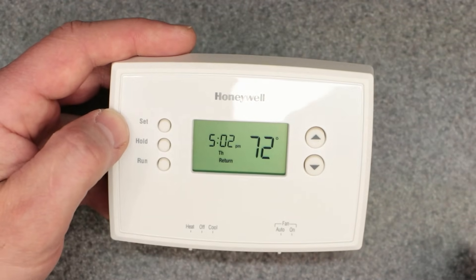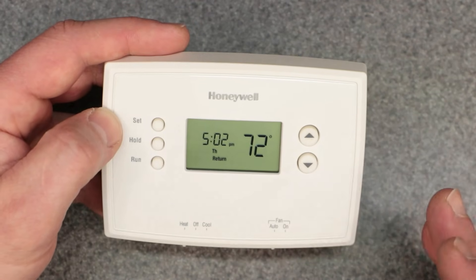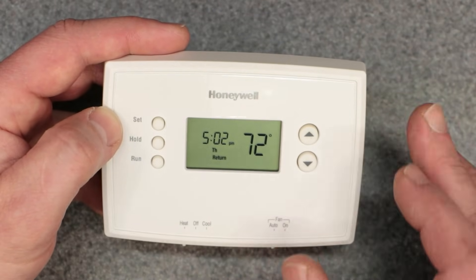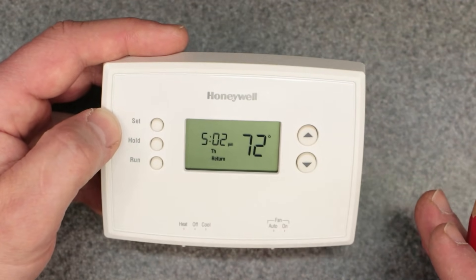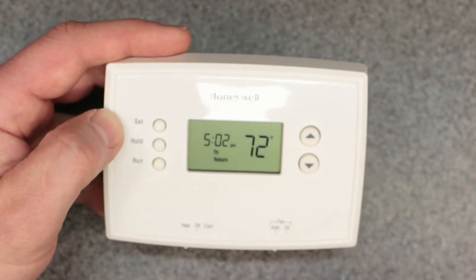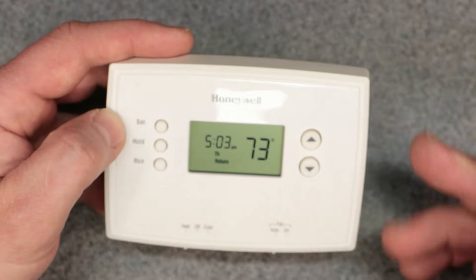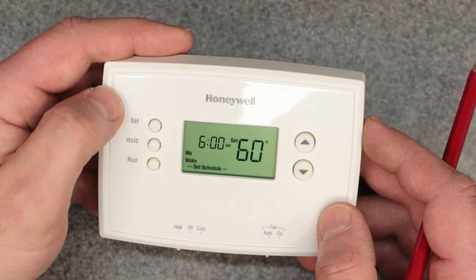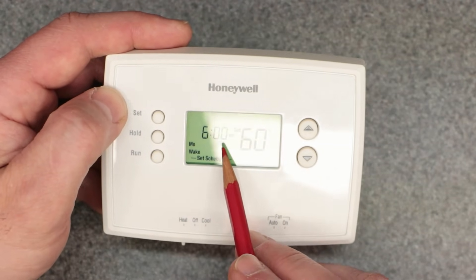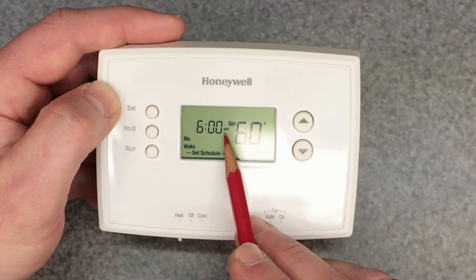Number five: not fully programming the thermostat. This is a programmable thermostat, so you have to program it. When you first buy it, set it up and go through programming it seven days a week. It's important to have that in the background as a default before you do anything else or override it. I have a video covering specifically the programming of this device. The same AM/PM principle applies when setting up each time period in the seven-day schedule.